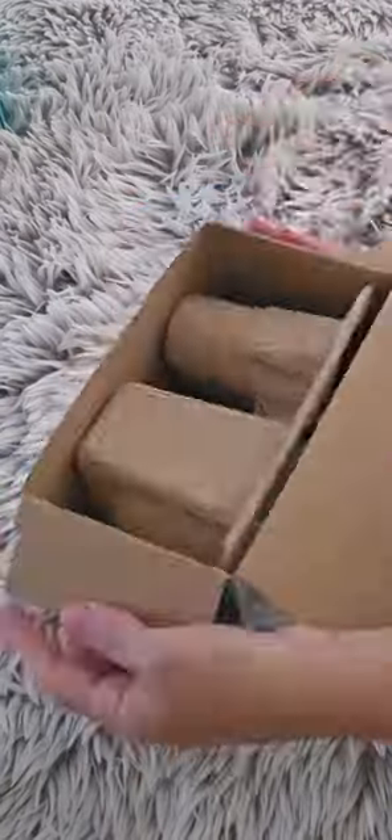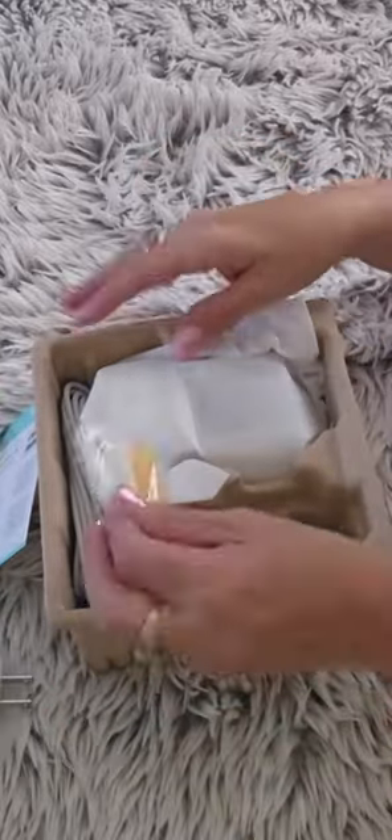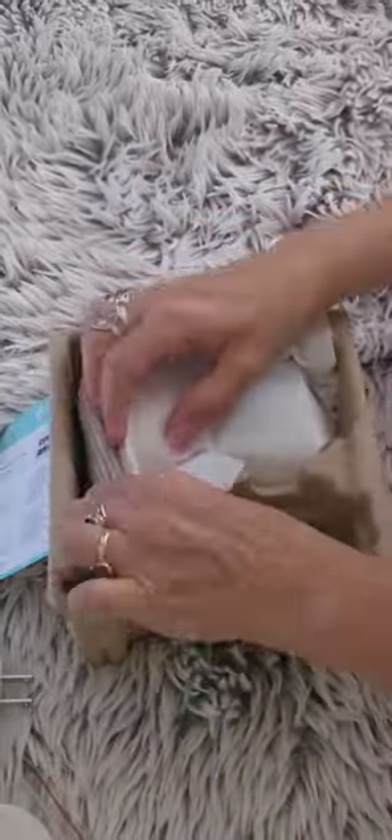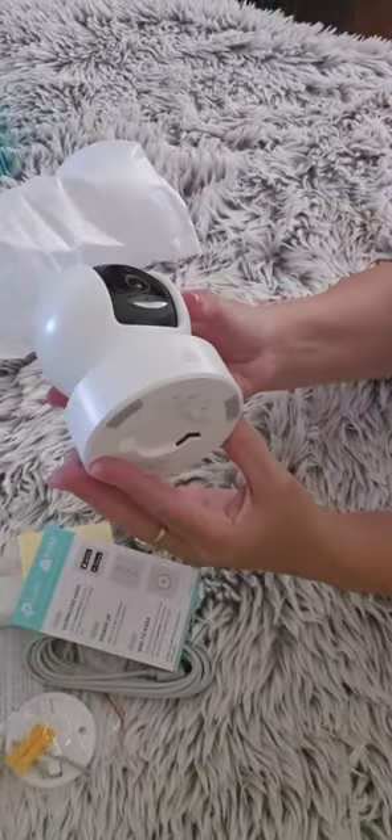Hi everyone! Today I am reviewing the CASA 2K QHD security camera. I purchased this camera because I wanted to check on my cat when I am not at home, to see when she eats and when she goes to the bathroom.